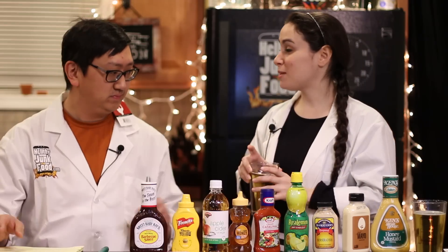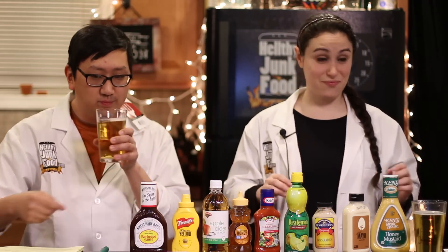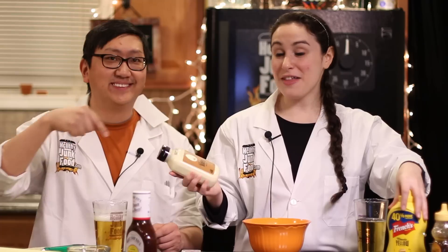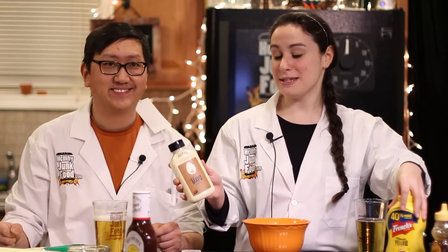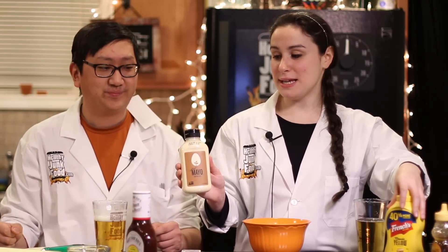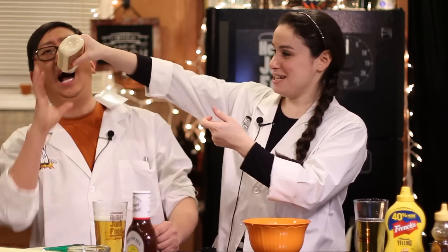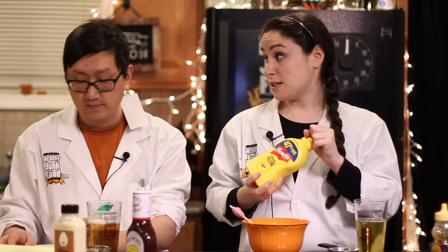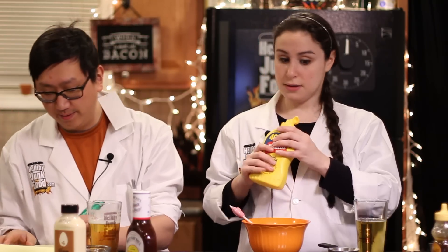Chick-fil-A sauce. We have all of our ingredients right here. One of them is mayonnaise — everybody loves that. We're going to do half a cup of mayonnaise. But really what we're making right now is a honey mustard sauce, right? Because Chick-fil-A sauce is honey mustard in barbecue sauce. Two teaspoons of mustard.